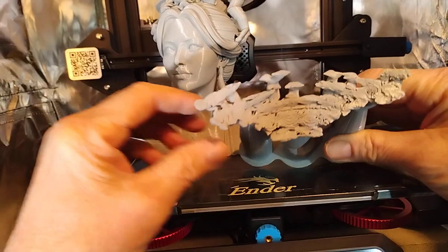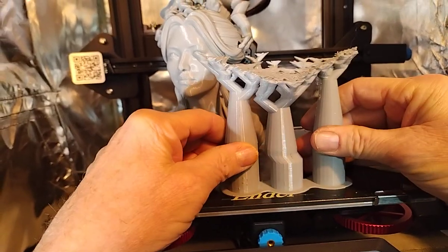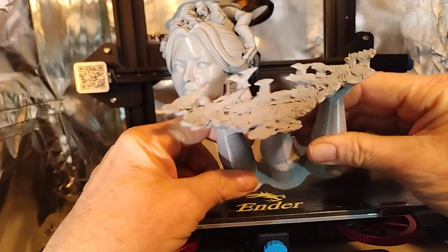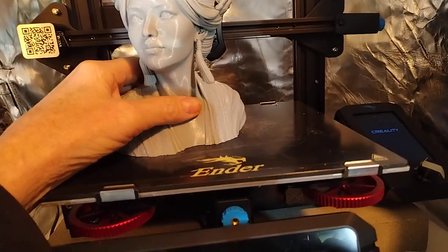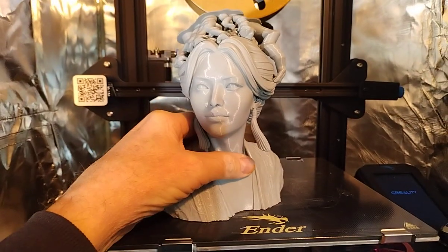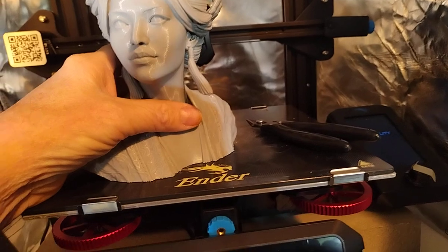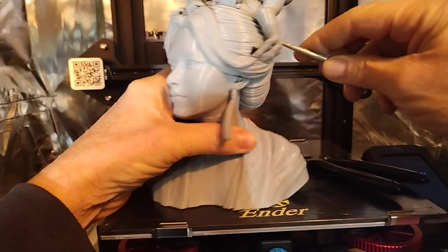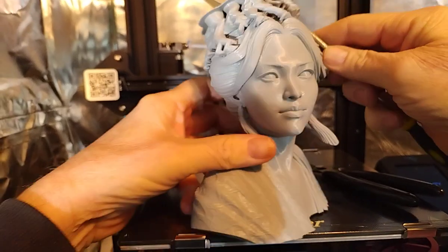This is the new Tree Supports by Cura — this is their 5.3 version, if you're interested, that's what that is. They sent me the Sonic Pad to play with, and I did this print, which came out very well.